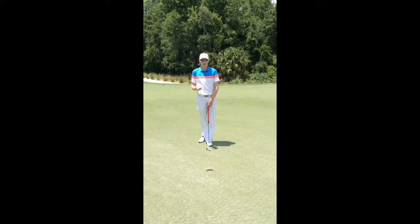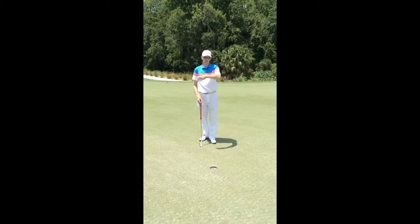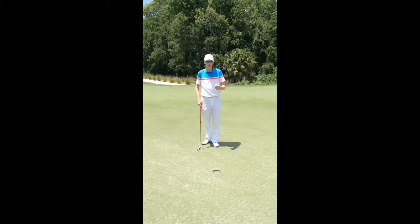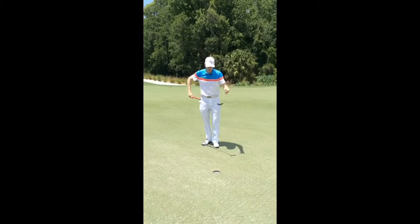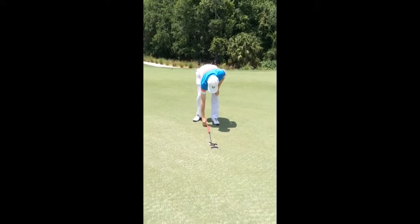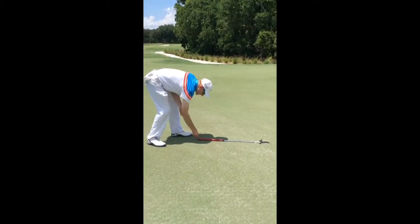Another short putt practice drill is to get 40 pegs and set them out either at 12, 3, 6 and 9 on a clock face — or the way I've always thought of it, as a compass: north, east, south and west. Use the length of the putter to set this out: just lay the face of the putter down next to the hole, and at the end of the grip, stick a t-peg into the ground. Do that four times coming around the hole.